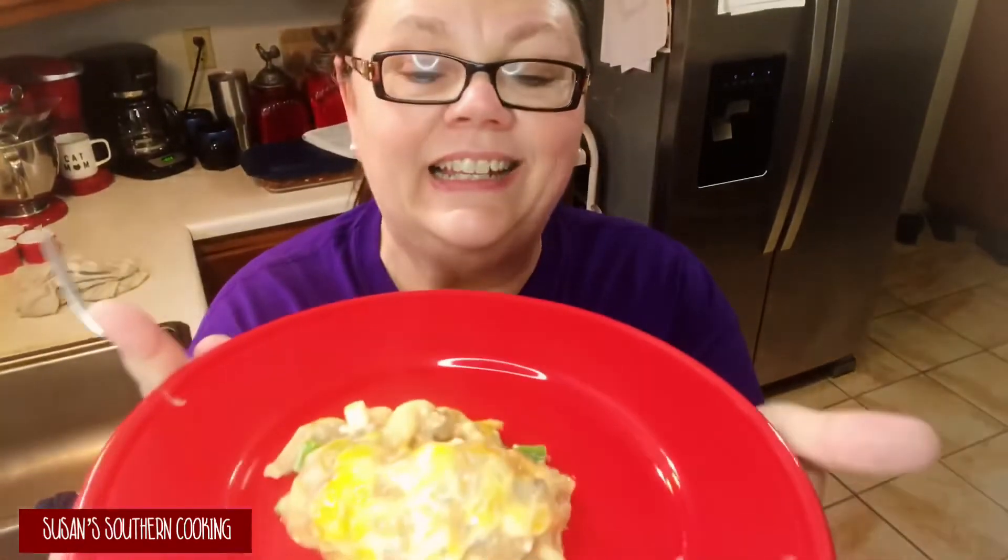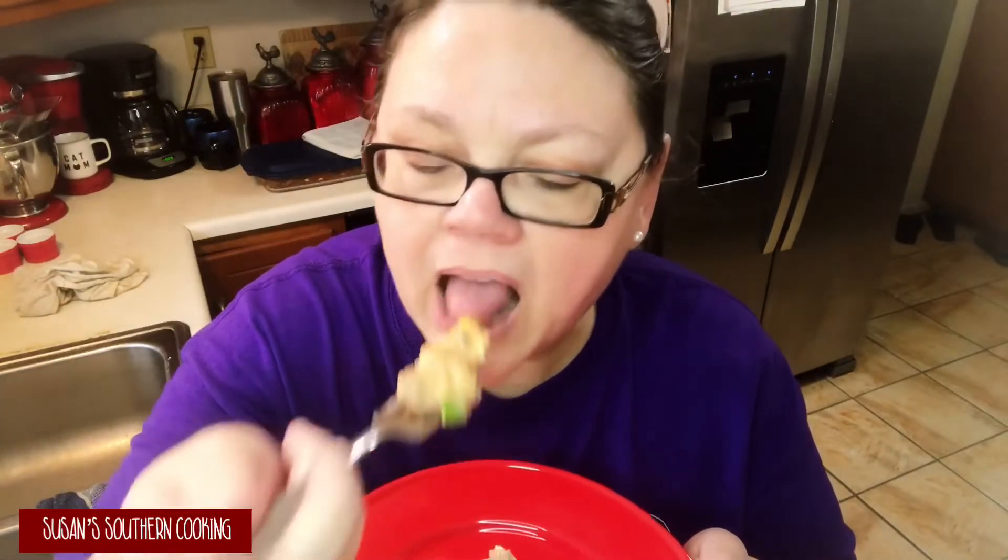Alright, it looks good, it smells good — you smell those green onions! So let's give it a try. That is really good, I love that. Mmm. You know, I bet you could add like whole kernel corn or something to it also. It is really good.